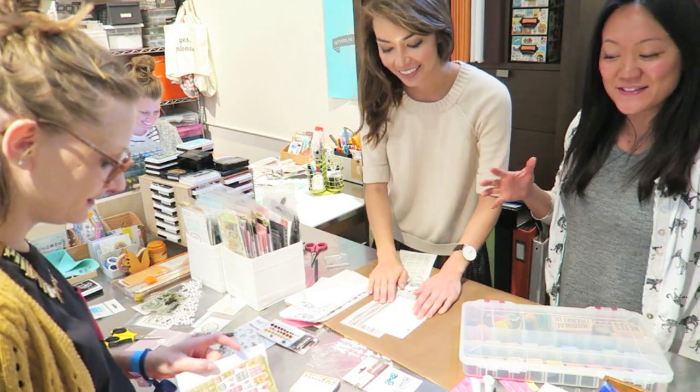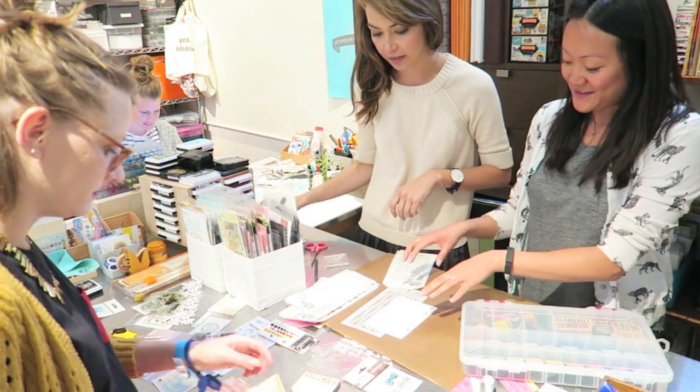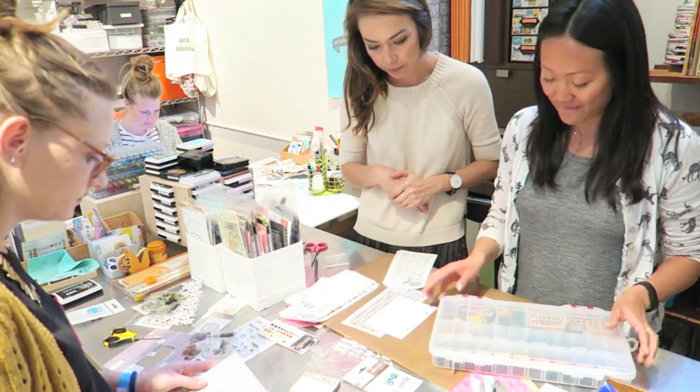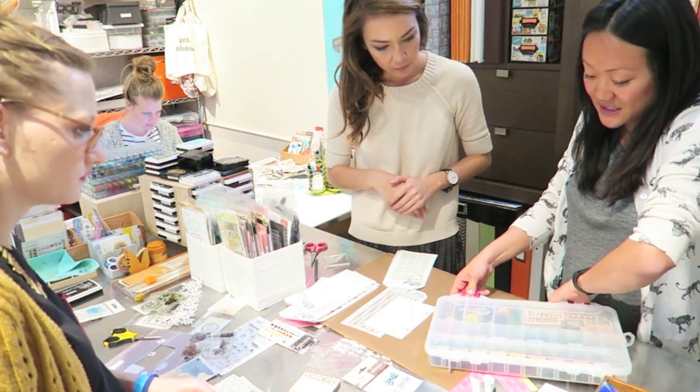We are going to do some masking. Yeah! I've never done this. So this will be really fun. This is the Tim Holtz mask that we have here, and then we've got the creative options container of all these distress inks.